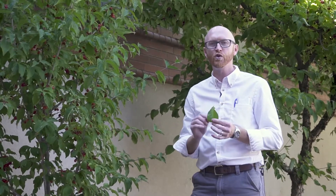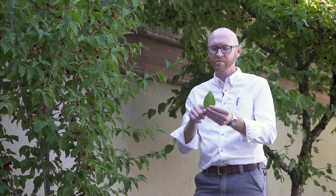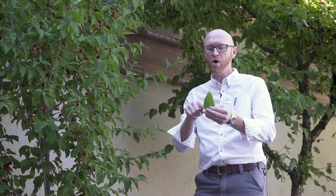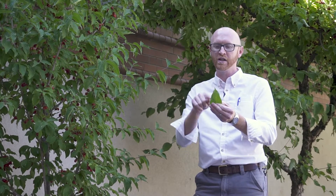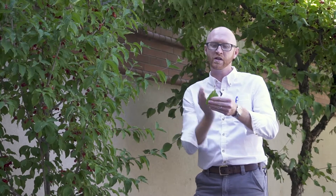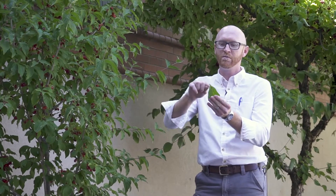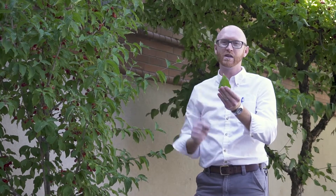Dogwoods tend to have an arcuate venation pattern. That means that coming from the base, the veins kind of bow out, run longitudinally, and then meet back at the top. If you look at each one of these, they do kind of go in a bowed arc from the base up to the top, and then they meet again at the midrib.